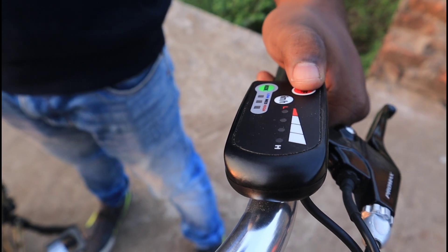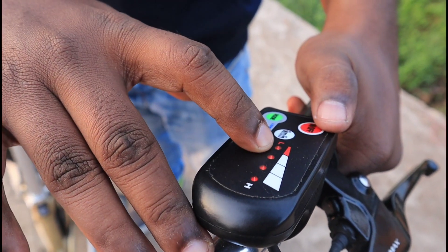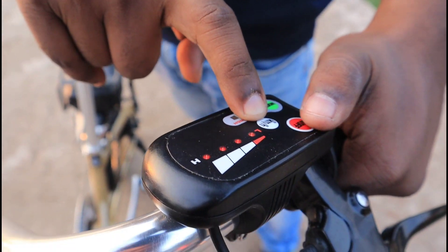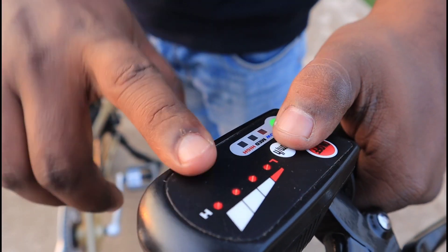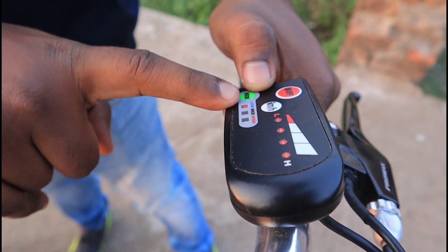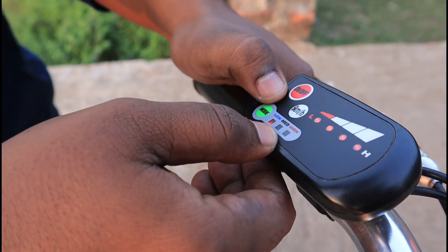Here is a controller. This is a charge display and this is the battery. Here is a button — if you hold it, this cycle goes at 6 km per hour. It has three modes: low, mid, and high.